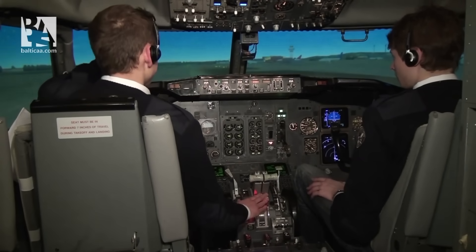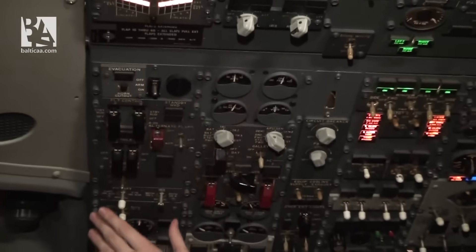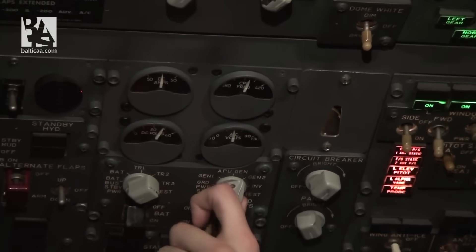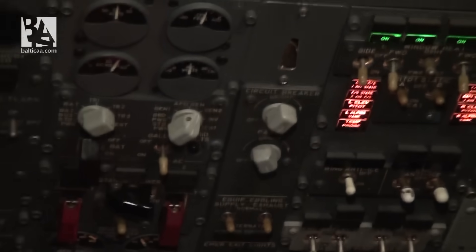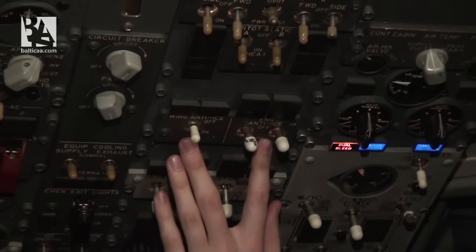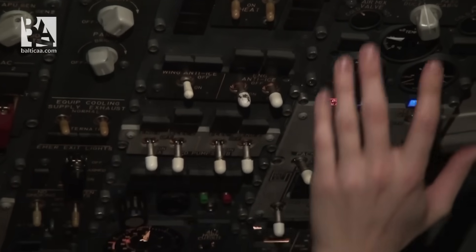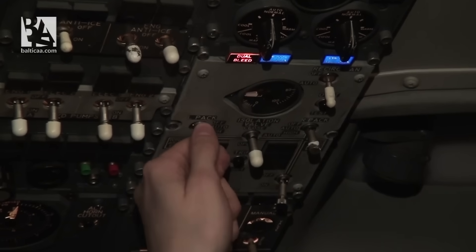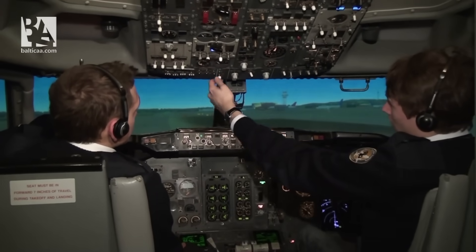Engine stable. Flaps five, please. I check that we have no unnecessary lights. Generator one and two look okay — generator one on bus, generator two on bus. Continuing with the panel scan: pitot-static heat on, engine anti-ice will be off because the current temperature is 15 degrees Celsius. Everything looks good. Right back auto, APU bleed off, left back auto, and the ground switch goes to flight. I will now select the APU to off — APU is shutting down.